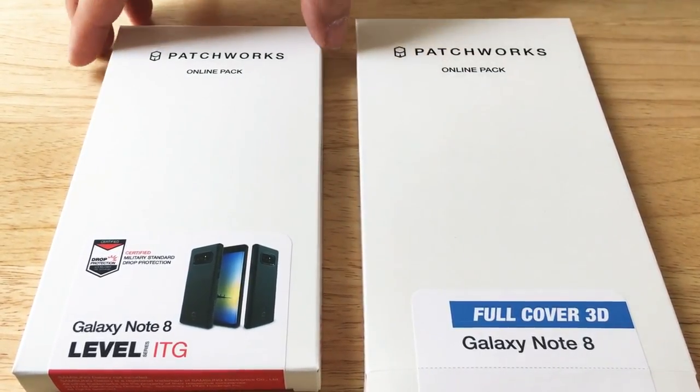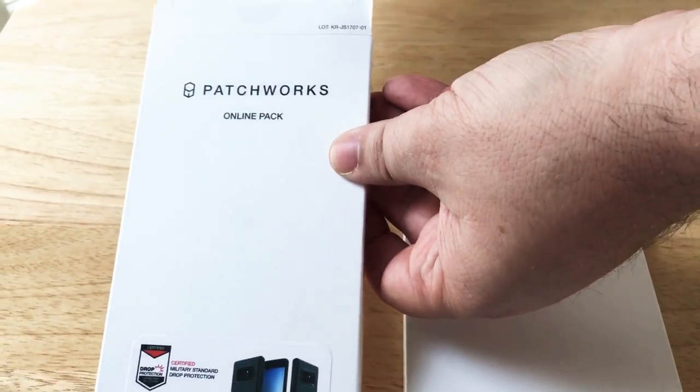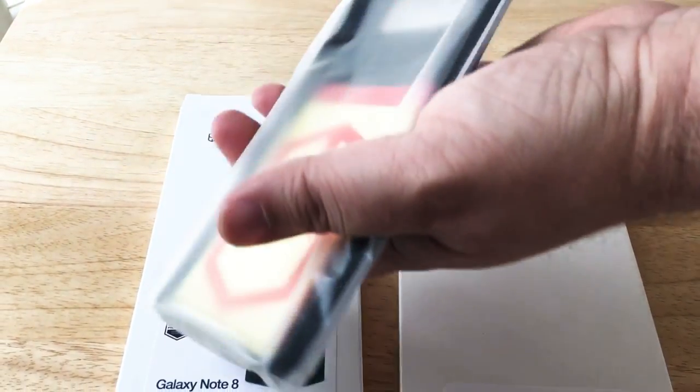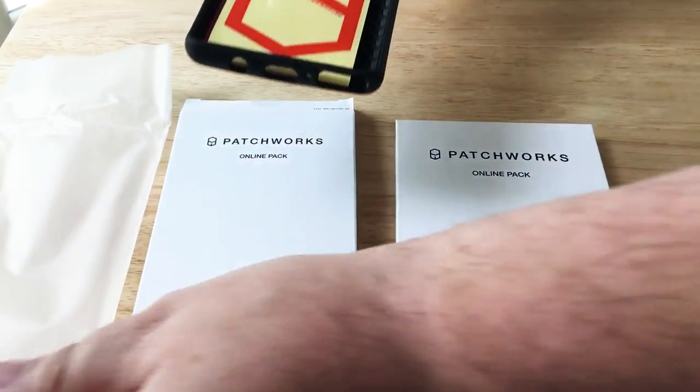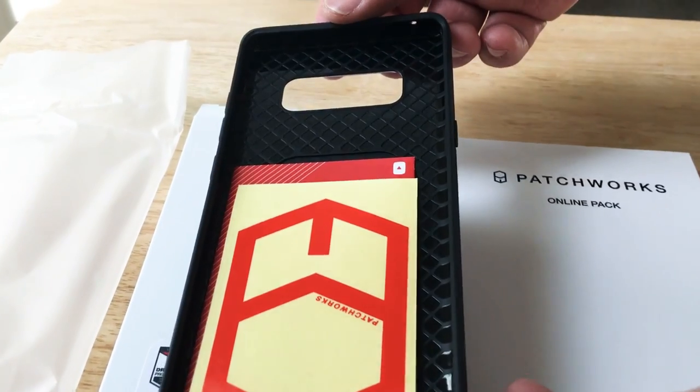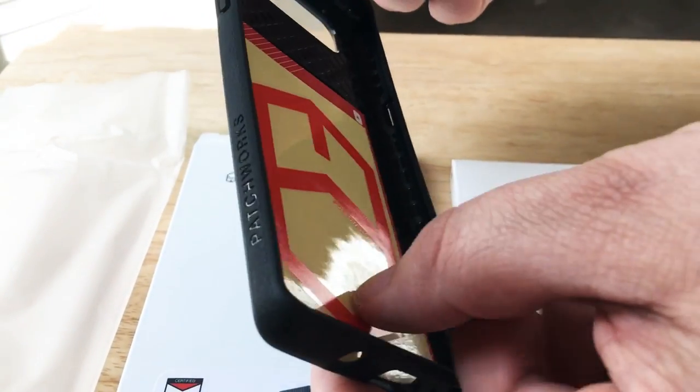I use Patchworks cases — the ITG Level case in particular — for my iPhone 6S Plus. We like these cases a lot because they're specifically engineered to shift the weight and load when you drop your phone. It's very thin, but it also covers well.